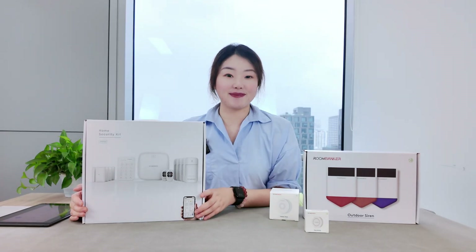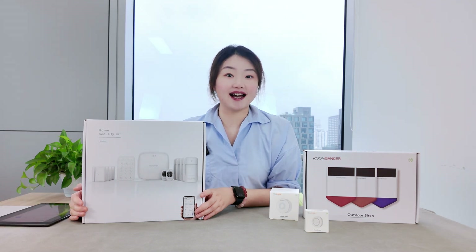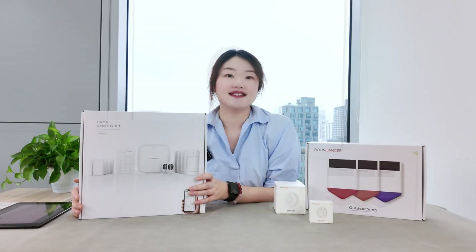Hey everyone, welcome to the Roombanker channel. I'm Mia. In this video, we are going to take a closer look at Roombanker's interior alarm system kit. The Roombanker alarm system kit is made of high quality materials, featuring beautiful design, advanced wireless technology, as well as reasonable pricing that most families can afford.